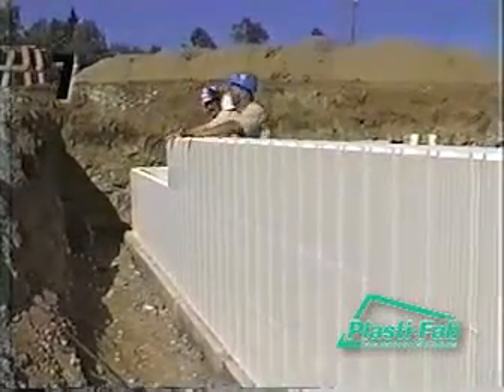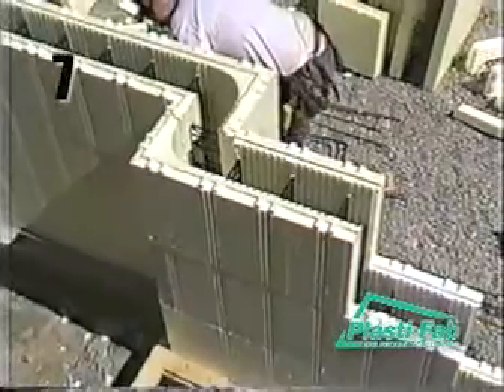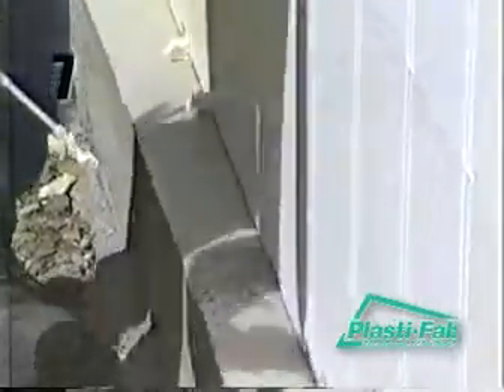Continue to lay courses until you reach the location of a wall opening, typically a window or a door. How to deal with openings is described in detail in the next section of this video. Once three courses have been set, check the kickers for alignment. If kickers along the walls were not set, use low expansion foam to glue the Advantage Wall to the footing on two-foot centers.